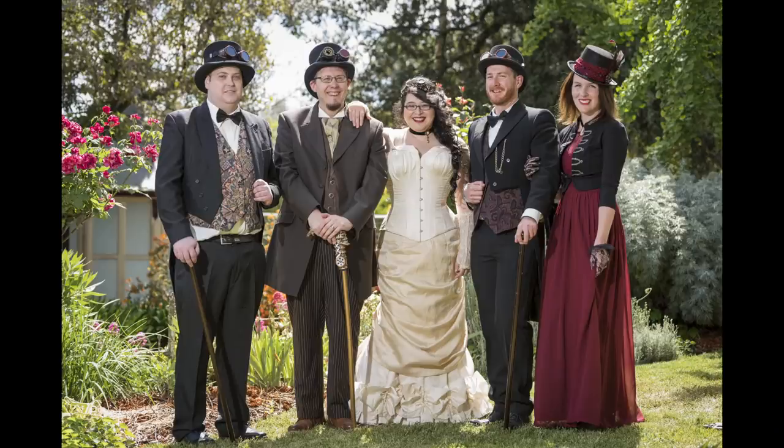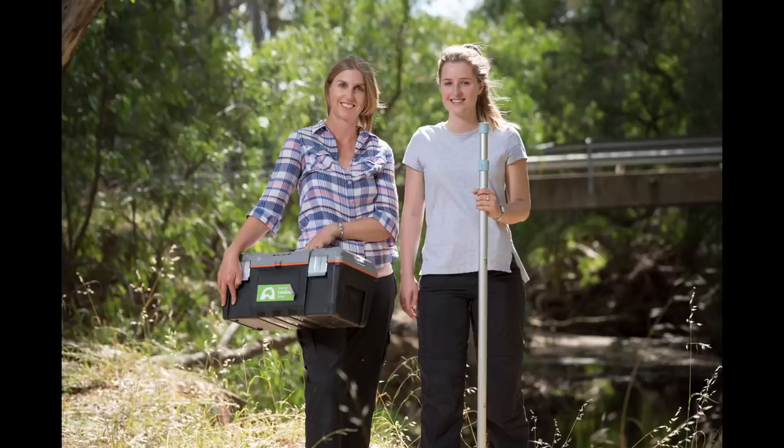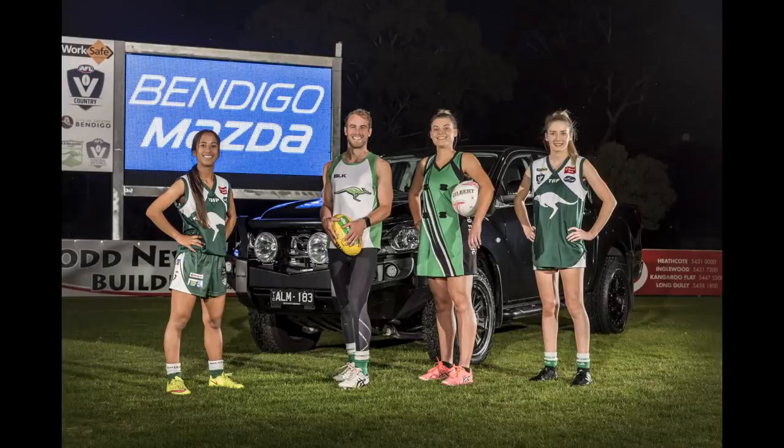Nightscape photography throws heaps of challenges at us, and having done a fair bit of different types of photography myself, I can tell you that this form of photography is actually the most challenging and demanding of them all.